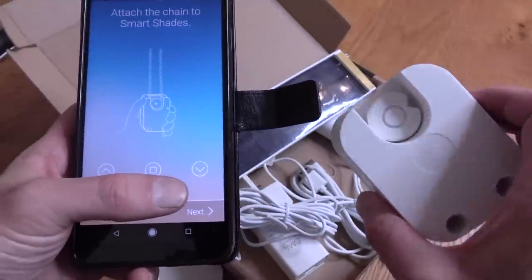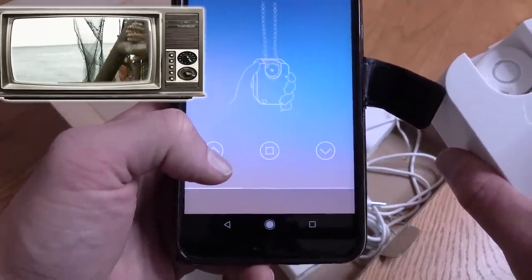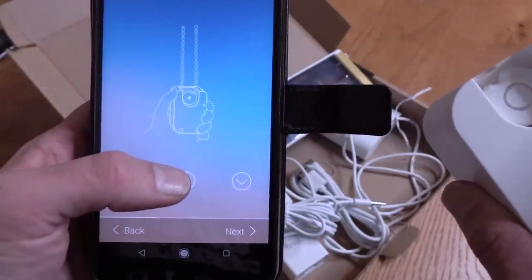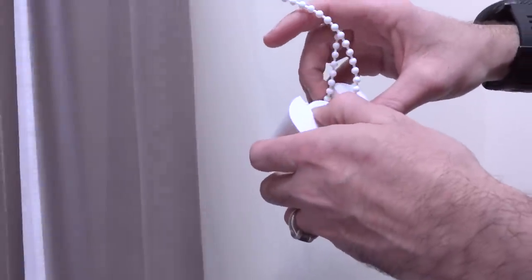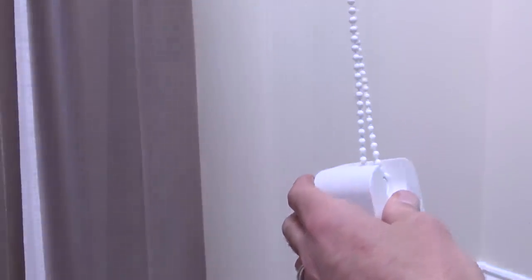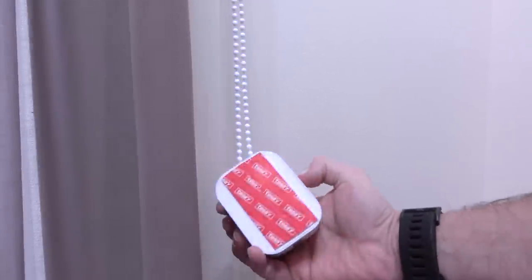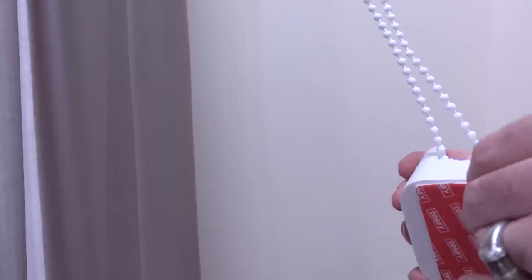Attach this motor thing here to the Smart Shades, apparently. I need to move that into position initially so I can get the chain around it. Okay, it's in, and everything is reasonably straight. That is terrifying and brilliant. Let's just take this sticky pad off and stick it down. I don't think that's going to stay forever though. Do you ever really trust these things? I certainly don't.